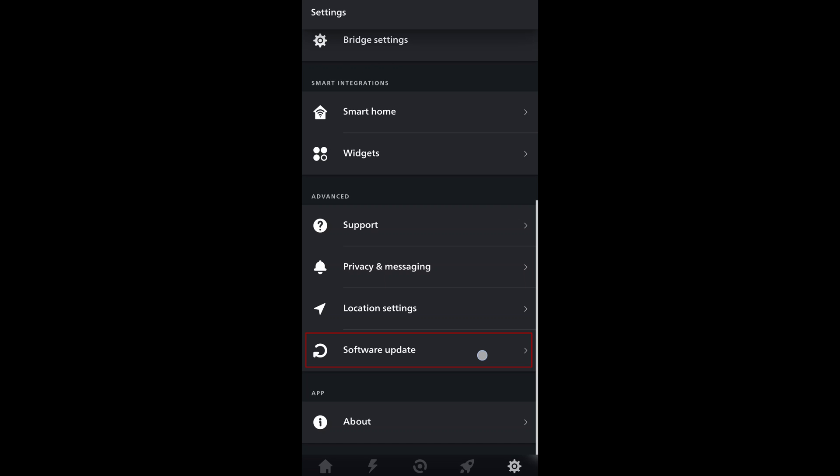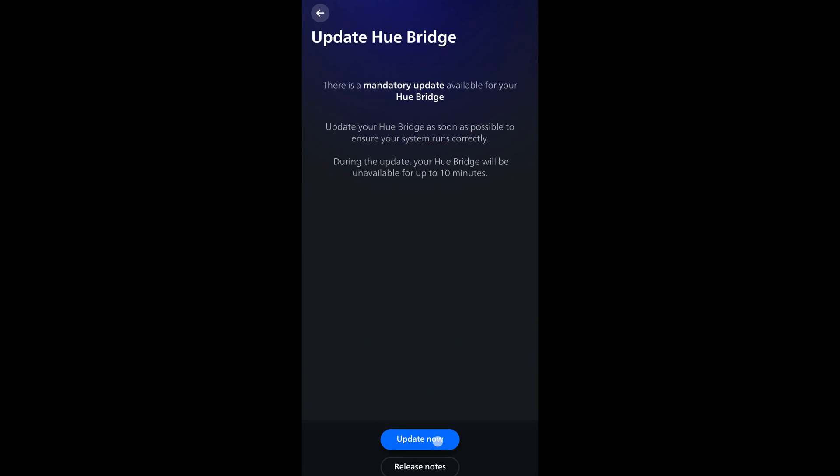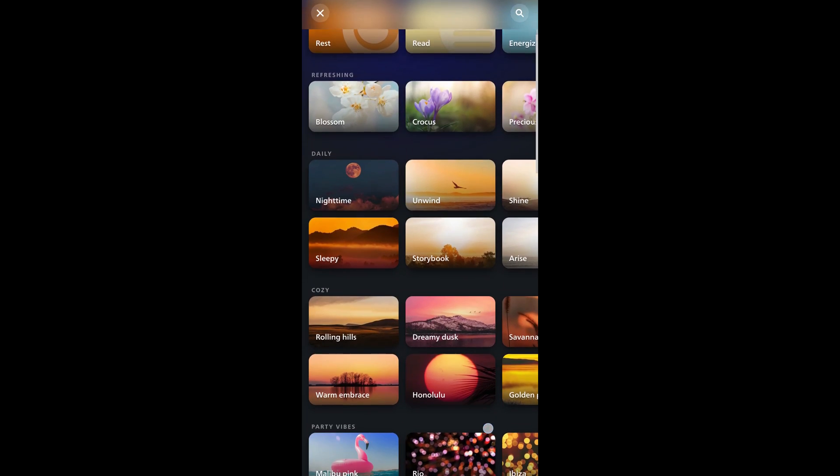In the settings tab, make sure to run the software update for both the Hue bridge and the gradient strip.